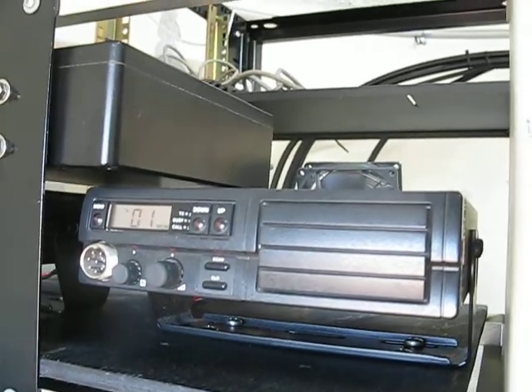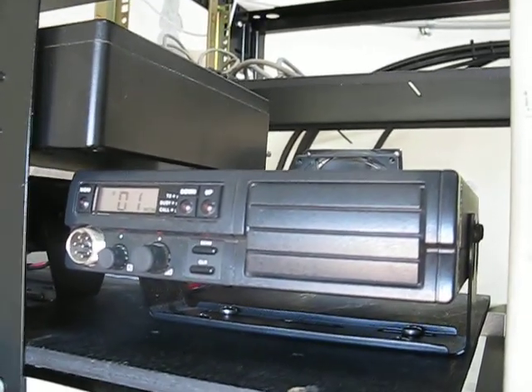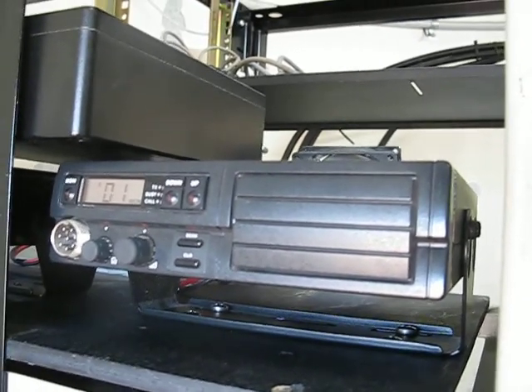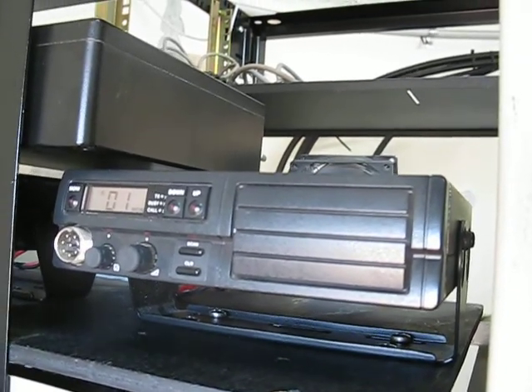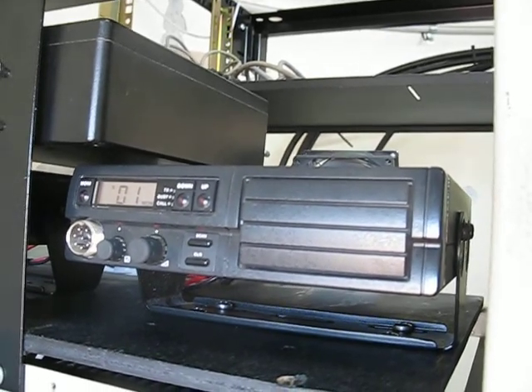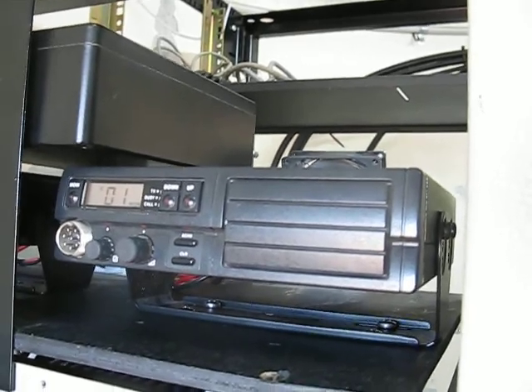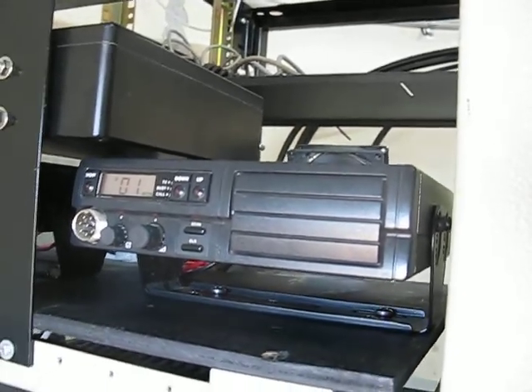Hi, this is Michael VK5ZEA from Port Lincoln in South Australia. I'm up at Pillarwater Hill, the home of the VK5RAC repeater, and I've been up here this morning installing a 70cm repeater.